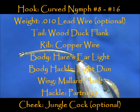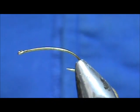Welcome back to another edition of Fly Tying for Beginners. Today we're going to tie a Wood Duck and Hare's Ear fly.